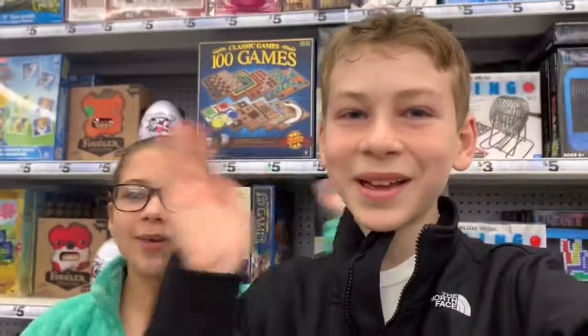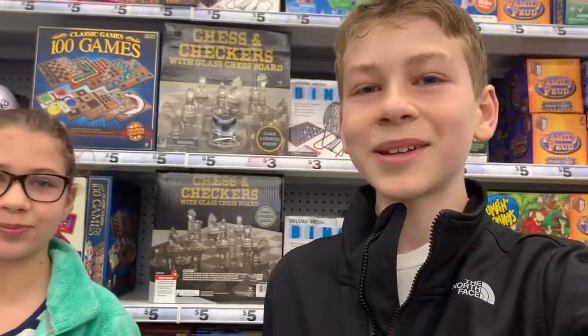Hey guys, welcome back to My Bag Me. Today we have 5 Below and we're going to be finding some fun stuff.